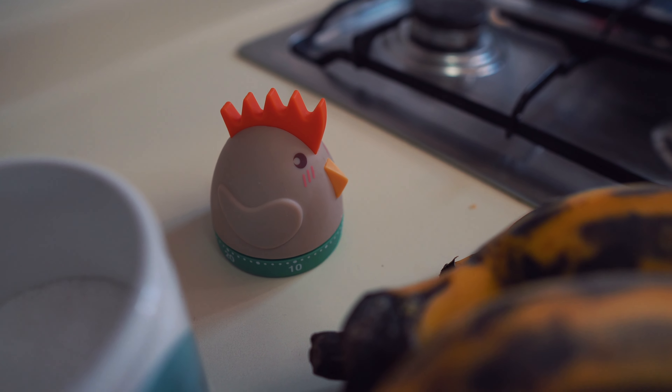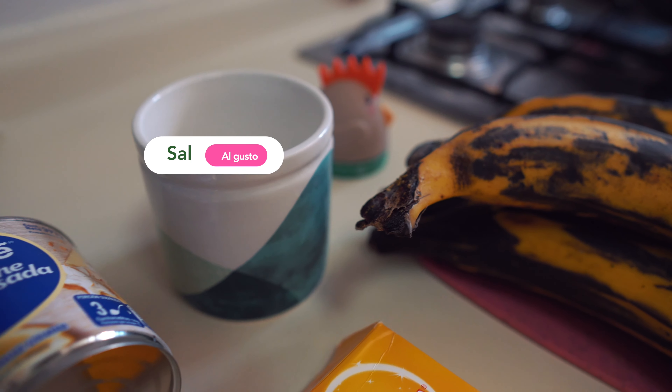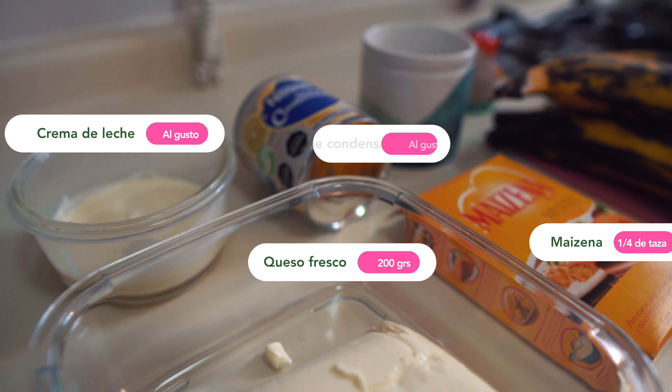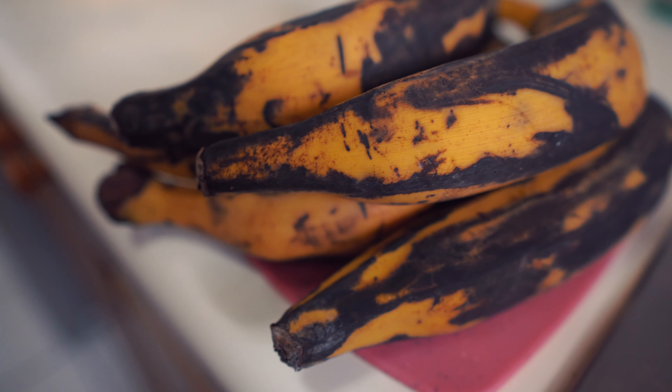To prepare our platanitos, we will use the following: salt, condensed milk, maicena (cornstarch), fresh cheese, cream, and of course, our platanitos.